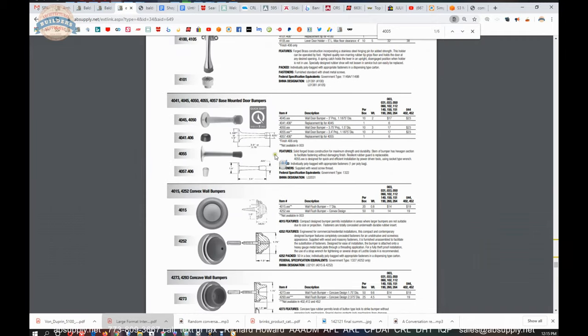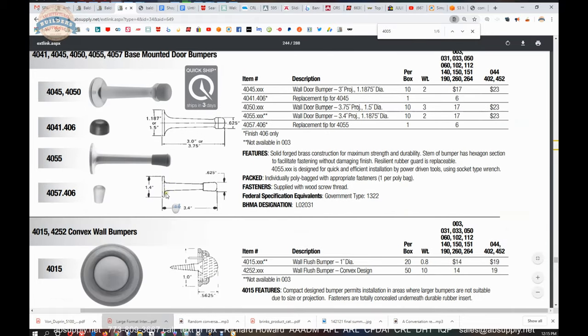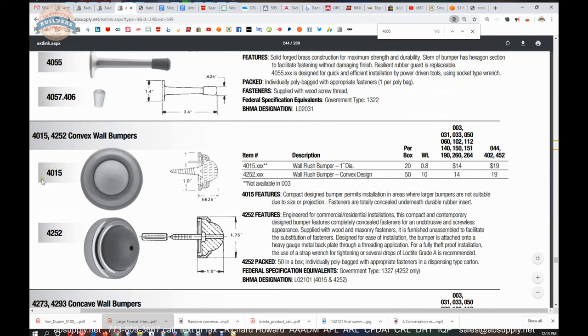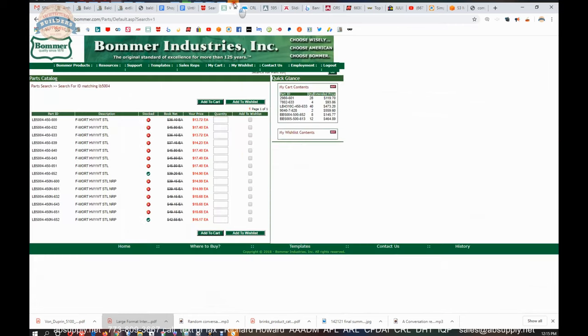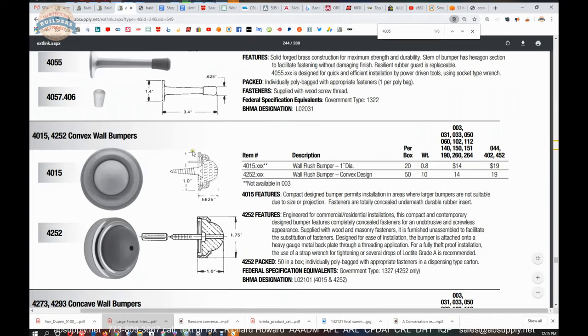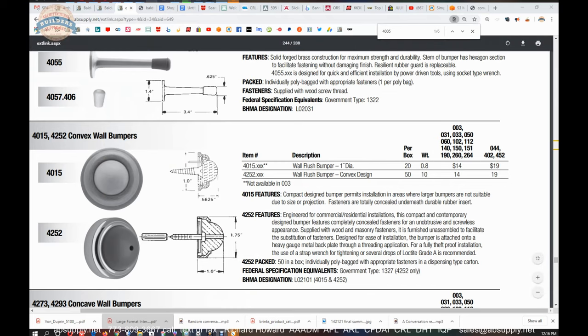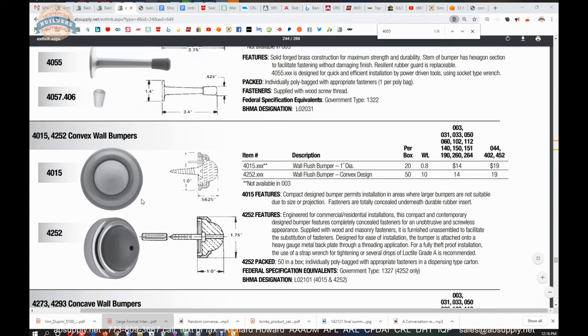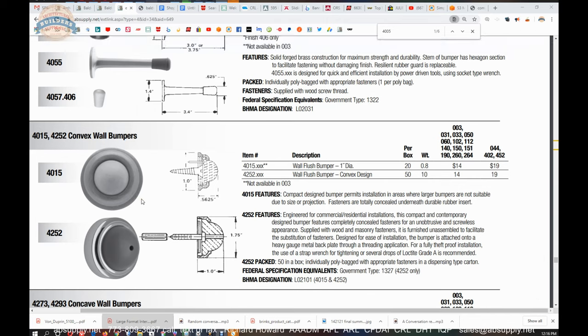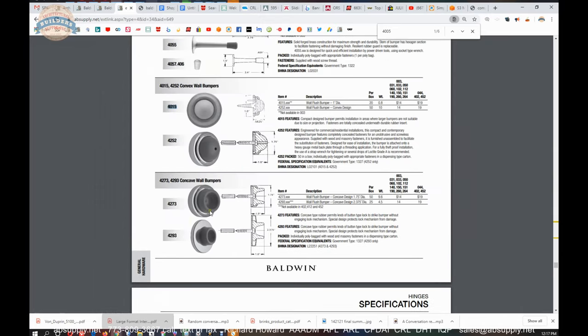In this section of the catalog you're going to see other stops. This is called a gooseneck style — use your imagination and you can see why. There are also kick-down door holders and baseboard stops — very nice, just exceptional quality. The 4015 and 4052 are neat because they're smaller. The 4015 is one inch diameter, which is nice if you're doing cabinetry — say a vanity in a bathroom where a cabinet door opens right to a wall. A petite piece of hardware might just save your wallpaper.